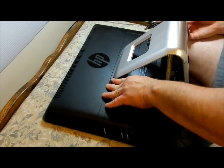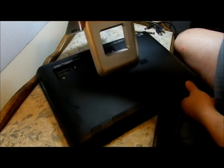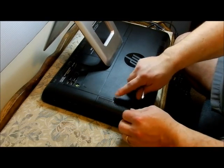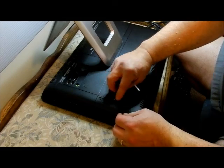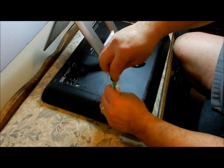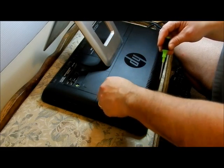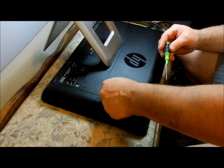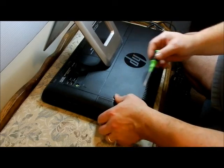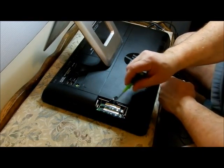We can close this down. We're going to turn this around for a minute. Now this is where your memory is. There's a little rubber thing here — pop it and move it aside. Take the screw out; it's a small one. Big fingers don't work too good sometimes. And there are your two memory chips.